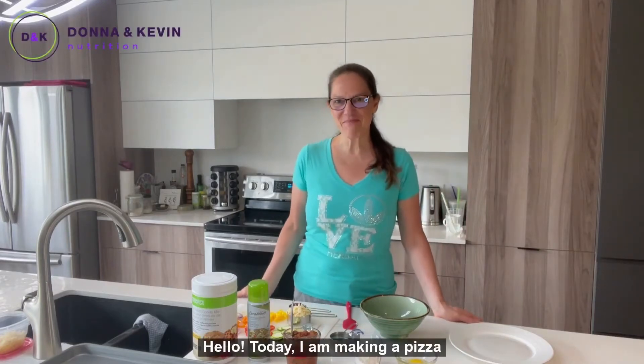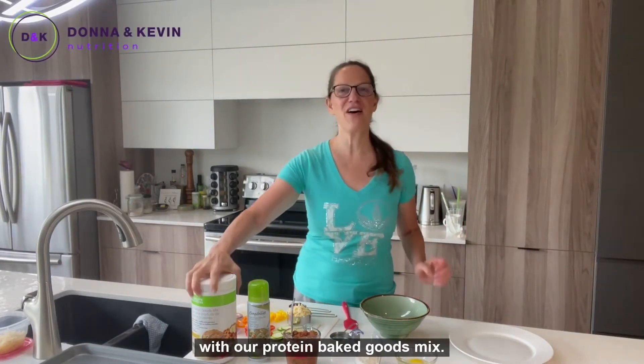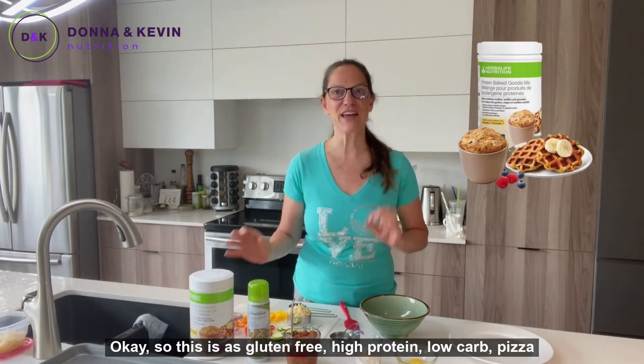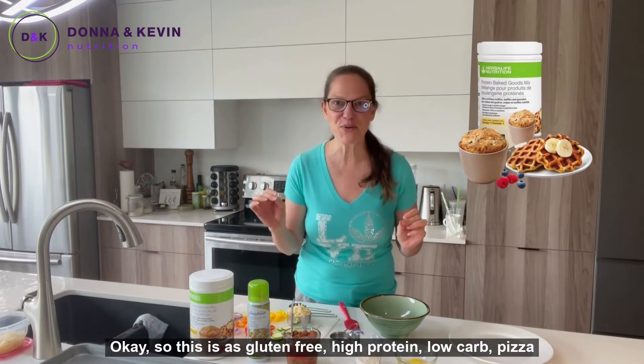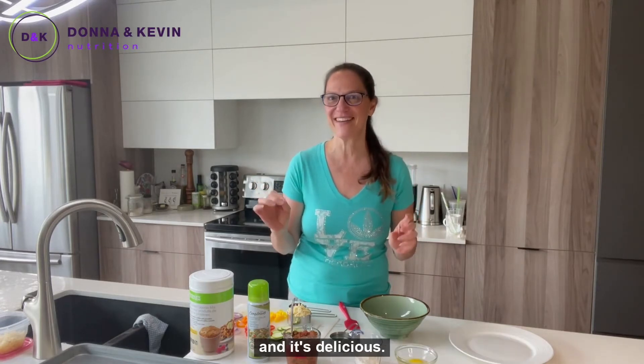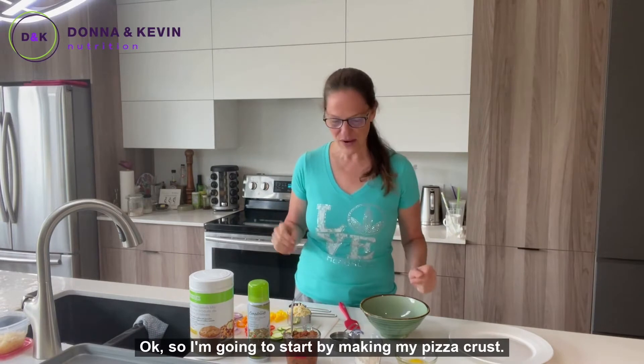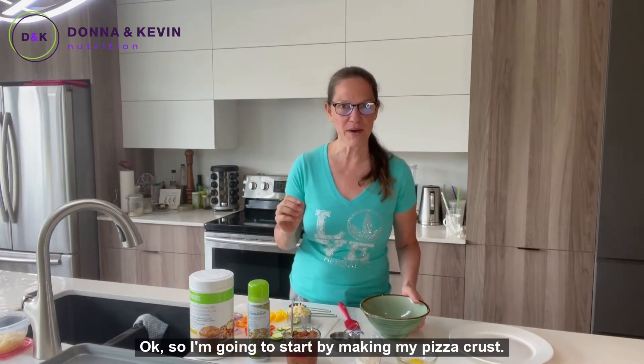Hello, today I am making a pizza with our protein baked goods mix. This is a gluten-free, high-protein, low-carb pizza and it's delicious. Let's get started — I'm going to begin by making my pizza crust.